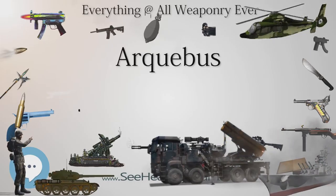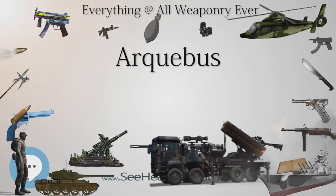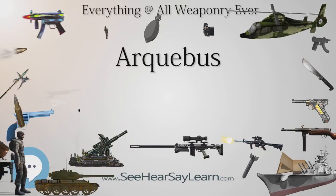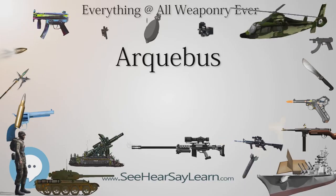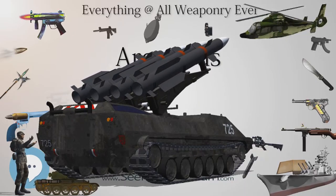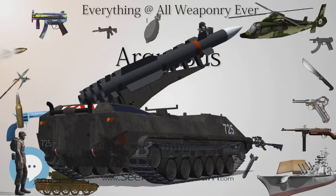The earliest form of arquebus appeared in Europe by 1411 as a hand cannon with a serpentine lever to hold matches. Around 1470 a shoulder stock was added to the arquebus, and in 1475 the matchlock mechanism was added, making the arquebus the first firearm to use a trigger. It is also considered to be the first portable shoulder arms firearm.